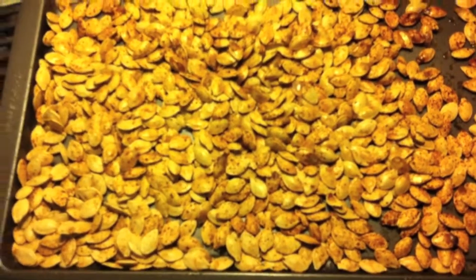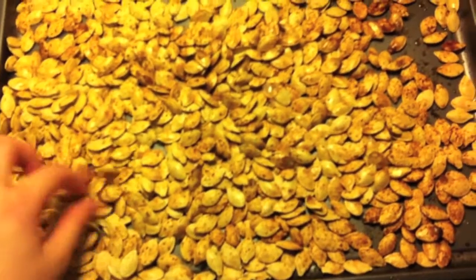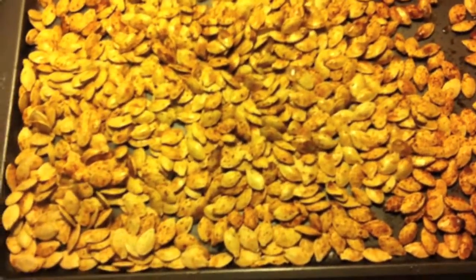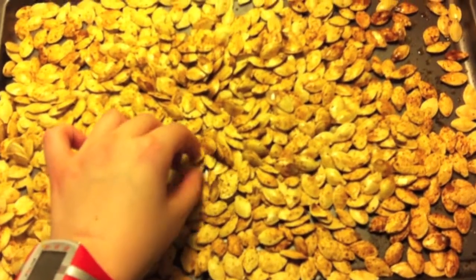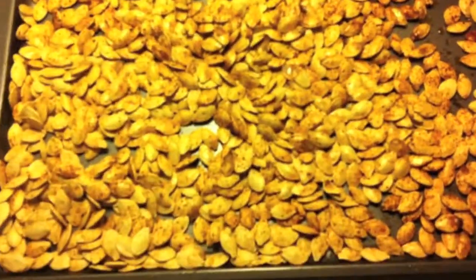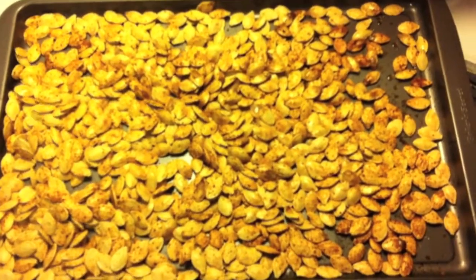So, 325 degrees, 25 minutes. Soak them in salt for a couple hours. Cover them in season salt — any other seasoning you like pretty much would work. I do recommend salting them though. I'm eating them while I talk to you. But go forth and make them. Tell me what you think.